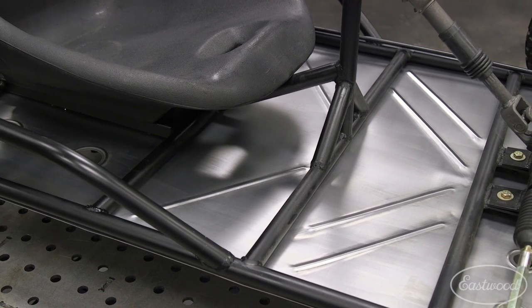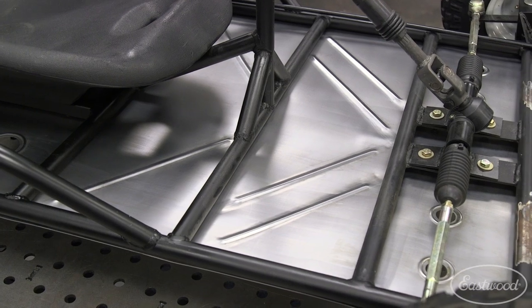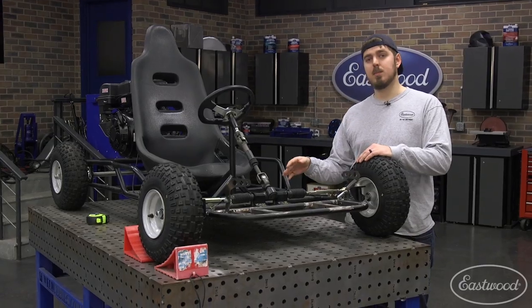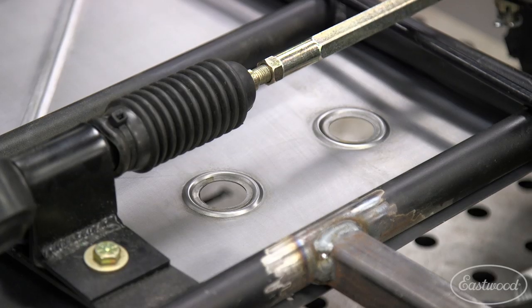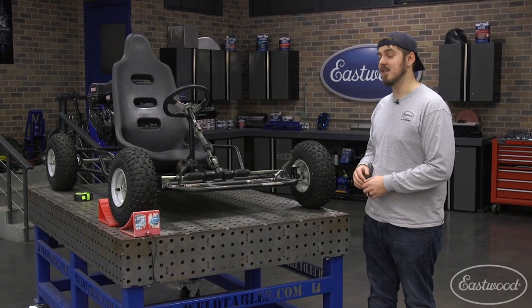The last thing we really did was just add a floor pan. When we were test riding it, we noticed it was a little scary because our feet could dangle down and we didn't want to hurt ourselves. So we brought Scott in, he rolled some beads, added some dimple dies, and it came out great — really strong and it looks good. Now our special guest should be arriving here in a few minutes. Let's go find him and figure out what he has to say about this thing.